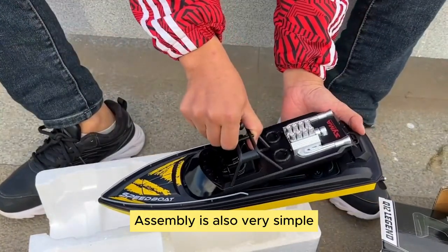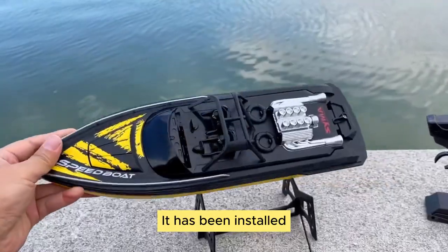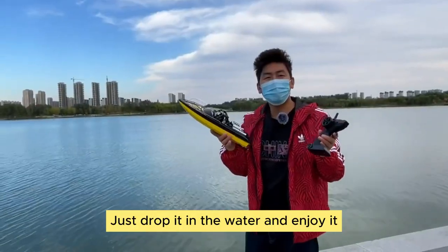The assembly is also very simple. It has been installed. Just drop it in the water and enjoy it.